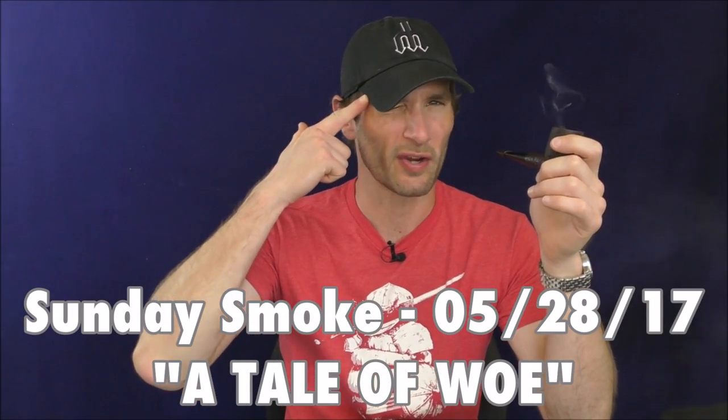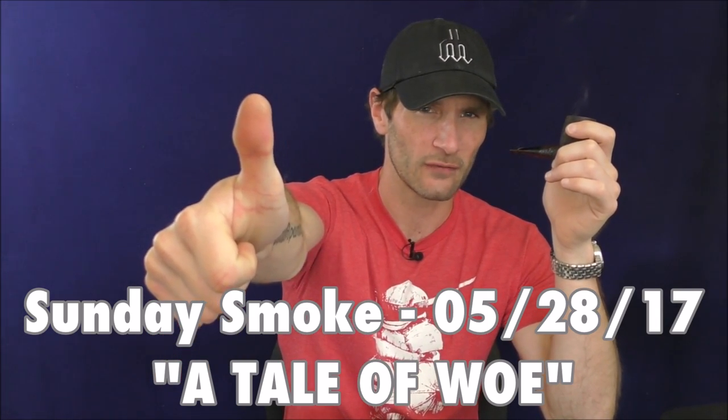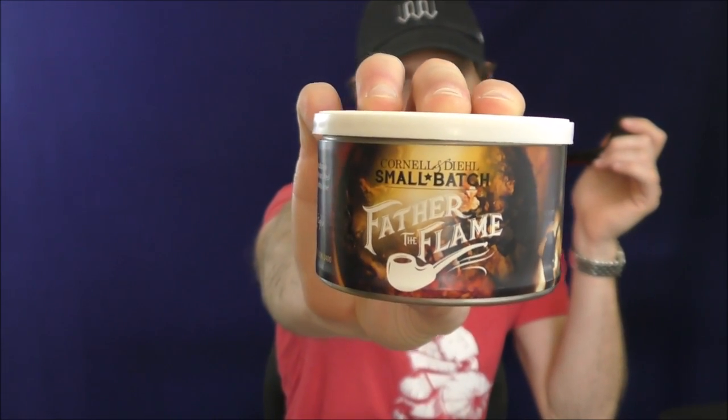Hello, welcome once again to Stuff and Things where I like to talk about stuff and occasionally even things. I'm your good friend Bradley and today is a pleasant Sunday smoke, and on this pleasant Sunday smoke I am smoking a little bit of Cornell and Diehl small batch Father the Flame straight up English. That's a mouthful.